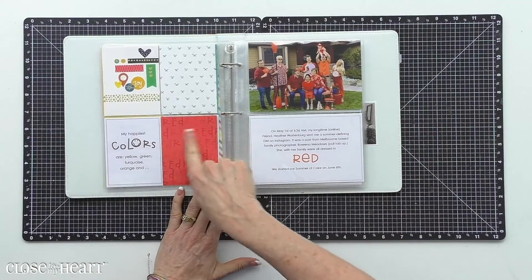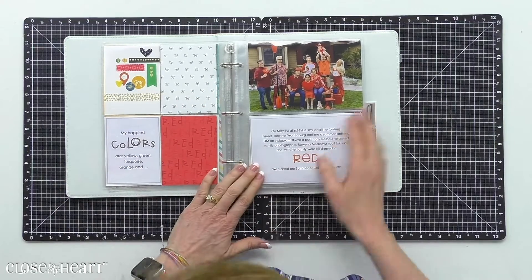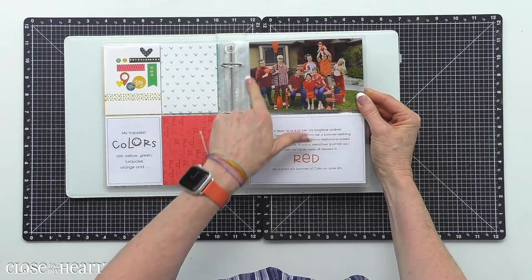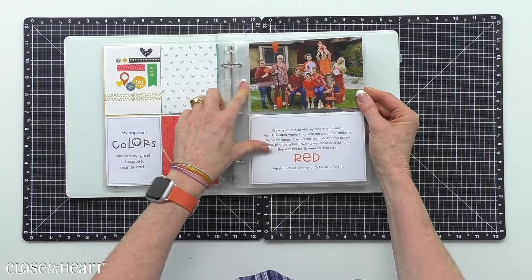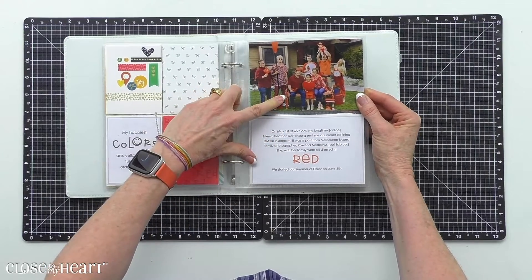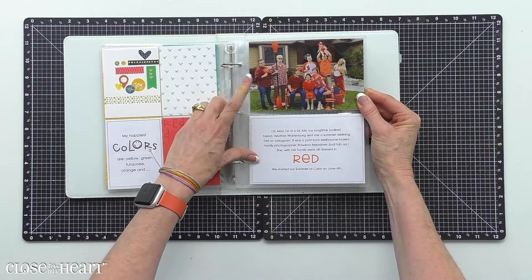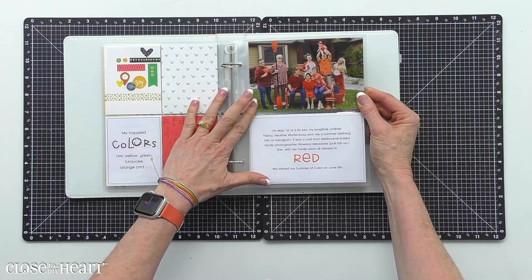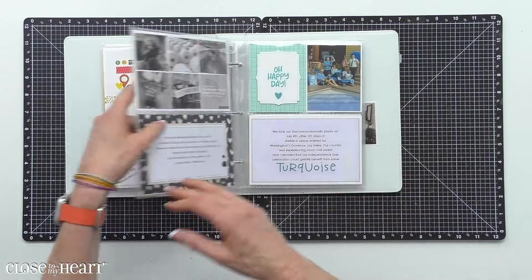You can see that stamping again introducing my happiest color: red. Here's the first picture my family took. I literally said, go to your closets and find something that's red or red-orange or very close to red. We dragged a red bench from my kitchen out to the front lawn and took our first monochromatic photo. This is such a fun thing to do — to intentionally think about the photos that you want to create and have as part of your stories.